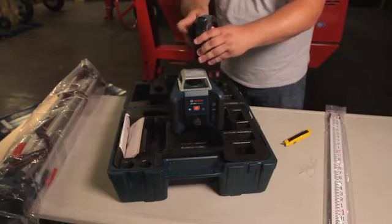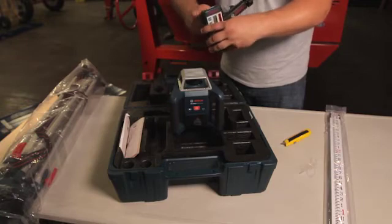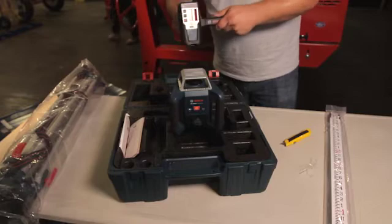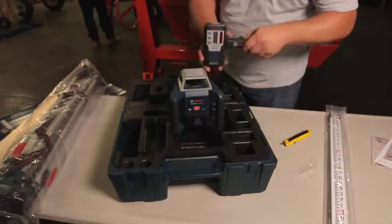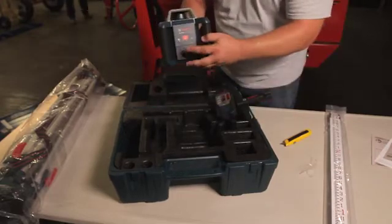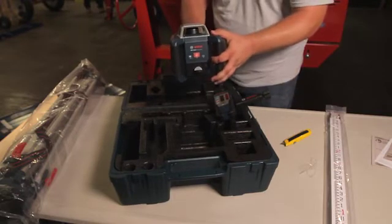This is the bracket that comes with it to attach the receiver to the grade rod so we can do our measuring. Manuals come inside the box as well. Now we've got our receiver turned on and ready to go, and we've got the batteries inside the GRL 400 unit.